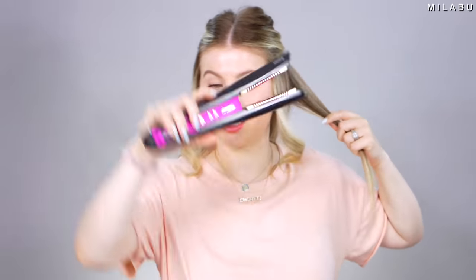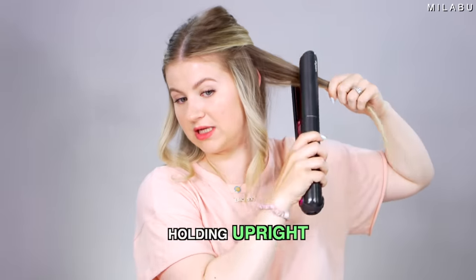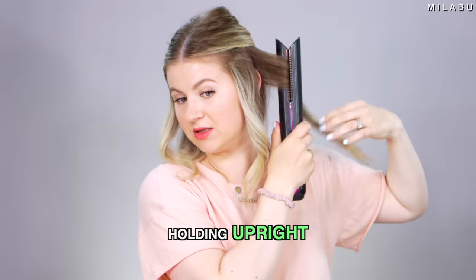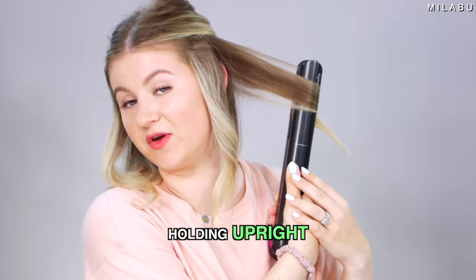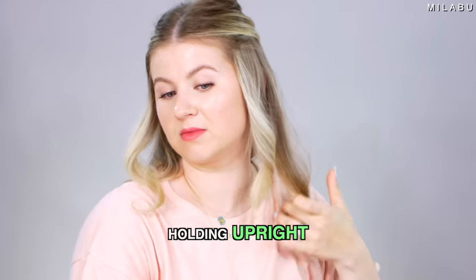The next way to hold your flat iron — and many people do this because it's quite easy — is to hold it straight up instead of down at an angle. You take the hair through the plates, give it a twist, and then gently pull it through. This method is the closest to a curling iron technique because you're holding the plates up instead of down at an angle. Very easy to use, very comfortable, so you don't have to do too much twisting — you're mimicking a curling iron, except you have two plates.